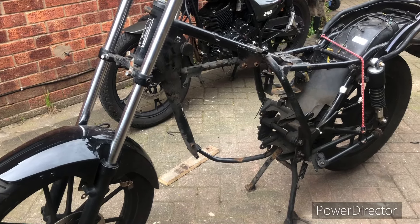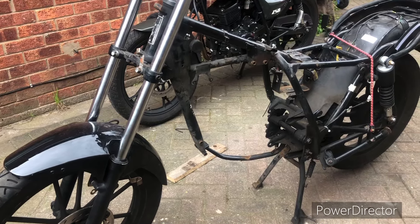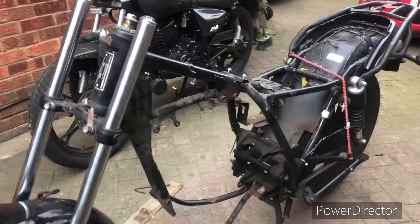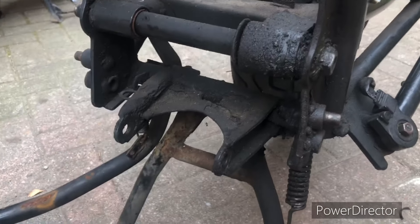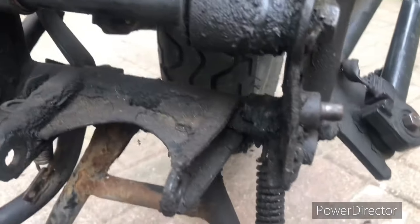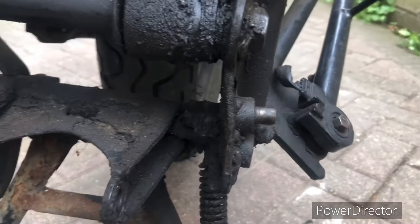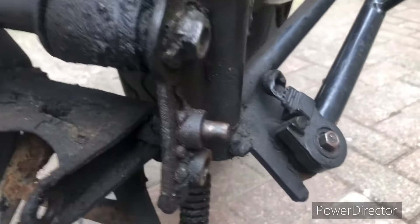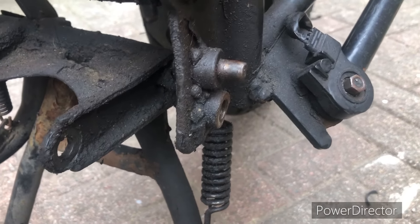First of all, I'm expecting crash damage. Classic crash damage here — these plates become damaged. You can see this one's nice and straight on the foot peg, but this one's bent and needs to be straightened back. Also, the stand doesn't seem to be quite at the right angle — it looks like it may have been re-welded, and the angle is very different compared to the other bike.